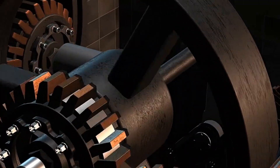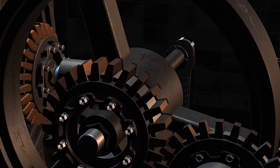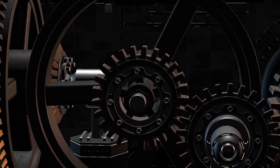So if you're making machines — whatever it is, your wind turbine, your water wheel — one component that is indispensable is the gear. And the reason gears are so indispensable is because they do so many things: they split power, they combine power, they change the direction of power, they can change the speed, and they can change the torque.